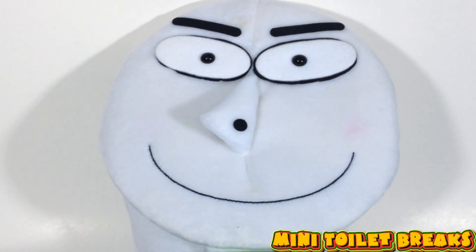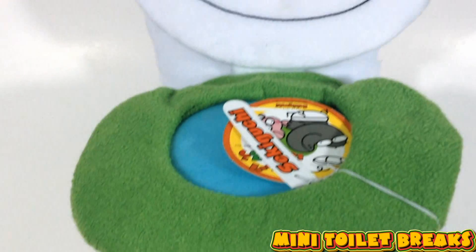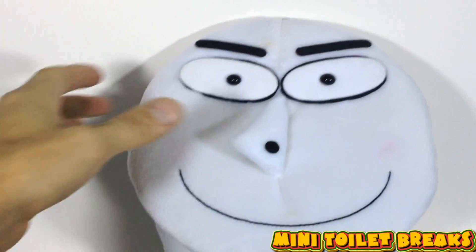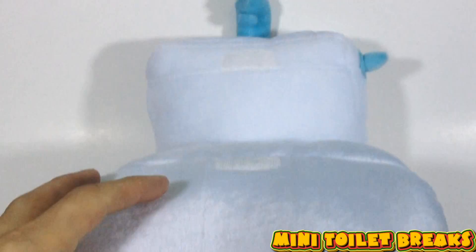Welcome back to Mini Toy Breaks. This episode we've got a bit of a different toy review for you. It is a plush toilet with a great big happy face. You can see just how happy he is to serve your toileting needs.